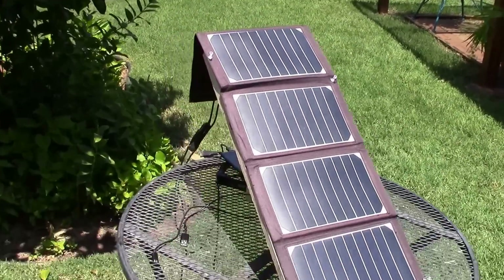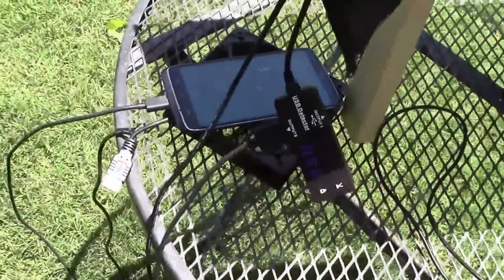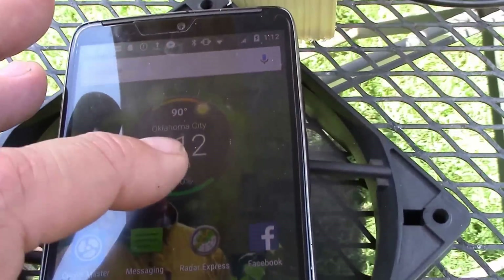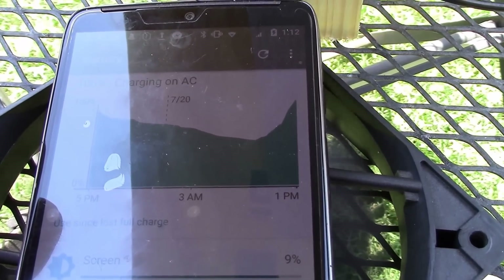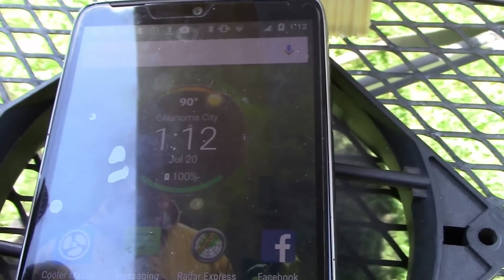It is 100% charged at 1:12 in the afternoon, 90 degrees here in Oklahoma City.